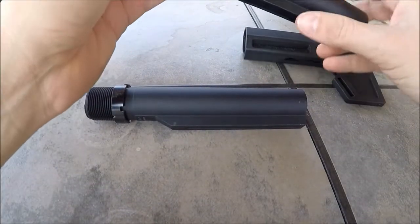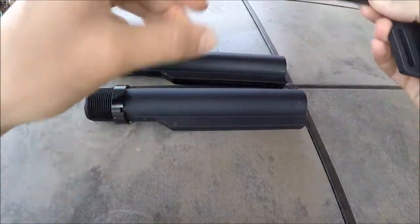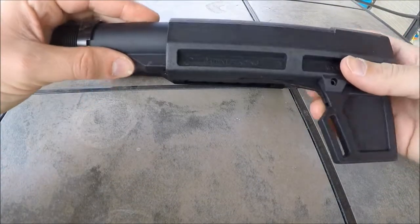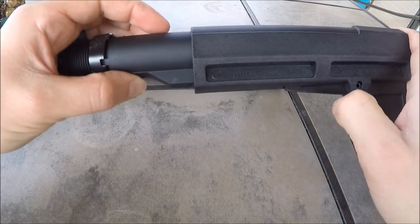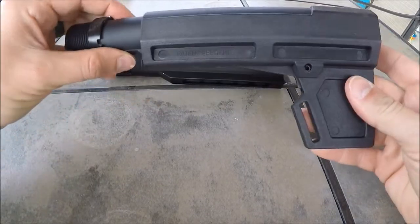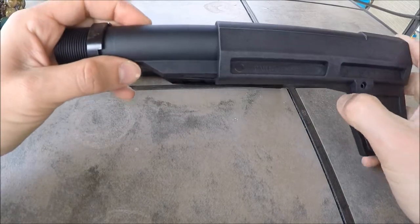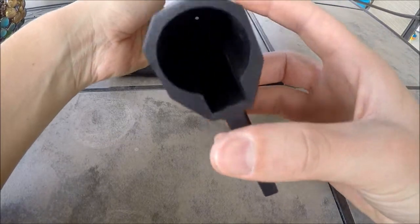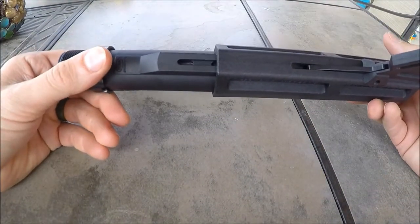Where if you put it on the KAK tube that comes with it, it slides into there and you get a pretty good fit. You can adjust it for length and it locks in. Those are kind of the differences between them. It will fit on the carbine tube, but it doesn't lock in place securely.